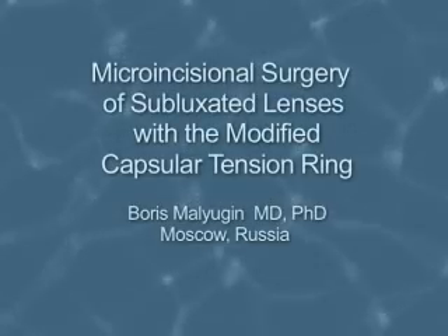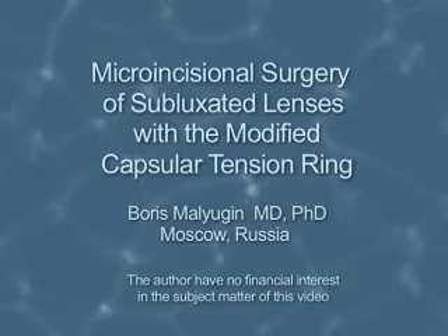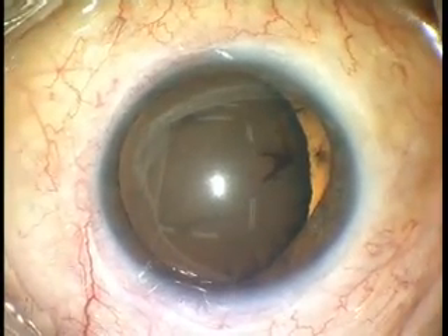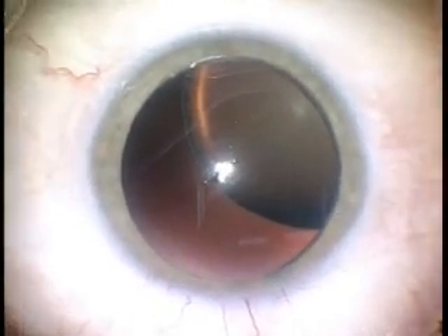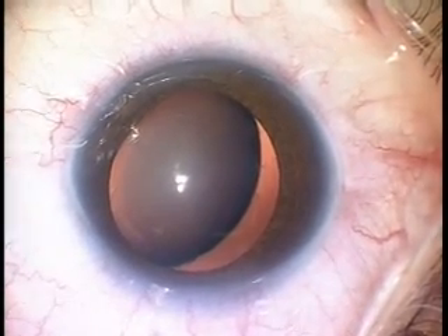Micro-incisional surgery of subluxated lenses with the modified capsular tension ring. Zonular lysis can be secondary to trauma or associated with a systemic disease such as Marfan or Weill-Marchesani syndromes, homocystinuria, and some others.